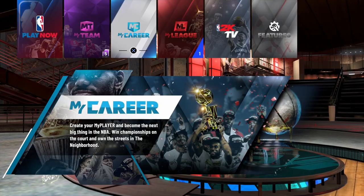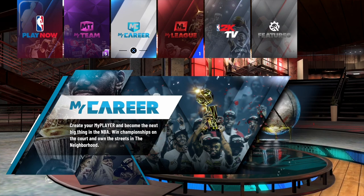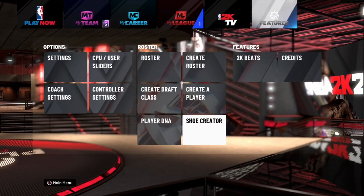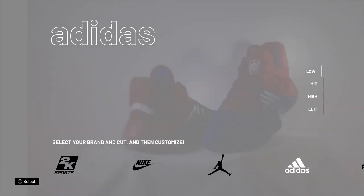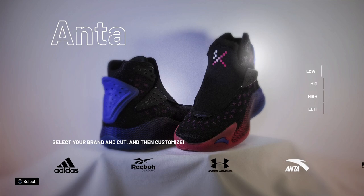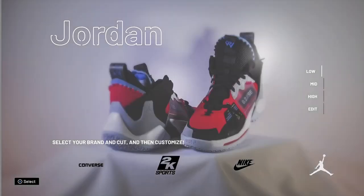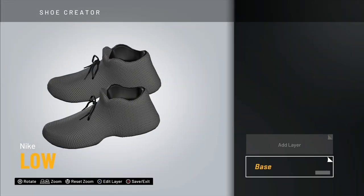If you didn't know where to go to customize shoes, go to the main menu and scroll over to Features, then go to the Shoe Creator. This is where you can choose any of the different shoes — you've got 2K Sports brand, Nike, Jordan, Adidas, Reebok, Under Armour, Anta, Puma, and Converse. What you want to start with is Nike, so go with Nike Lows.